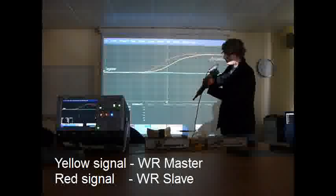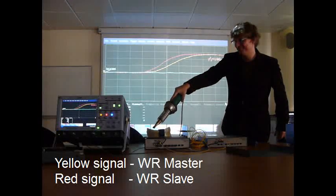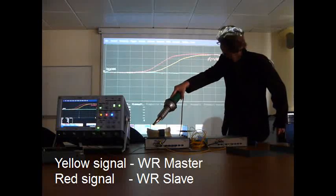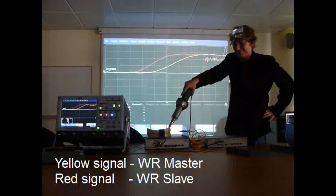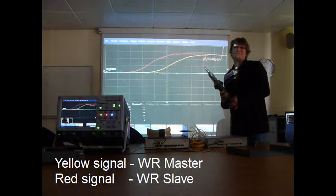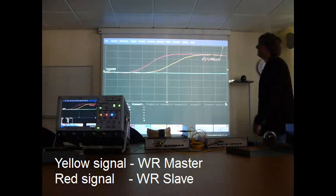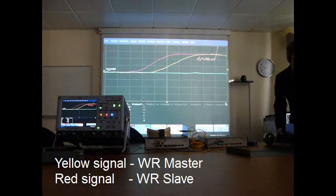I'll start heating up the fiber. As you can see, the clocks are not skewed. Of course, this is a small-scale simulated effect. In a real installation where you have kilometers of fibers being placed very shallow underground, the delay variation can be as big as a few hundred nanoseconds per year. It only depends on the quality of the installation.